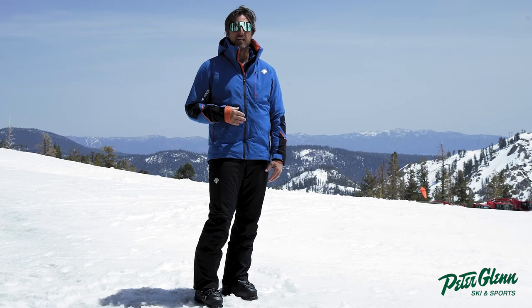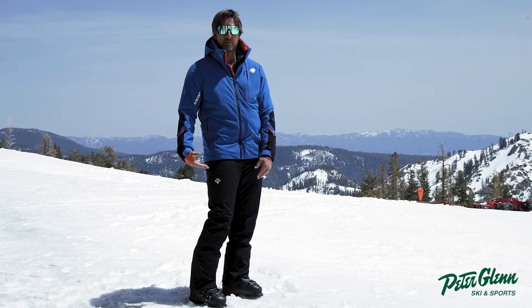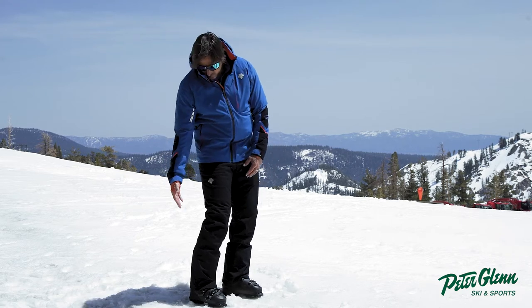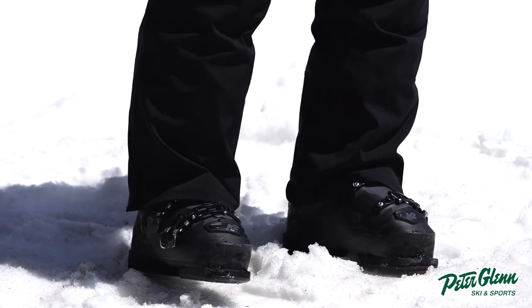I'm about 5'11", 190 pounds — just to give you some idea. Even in this smaller size it still has good length. You don't want a pant that's too short; it's got to be long enough.